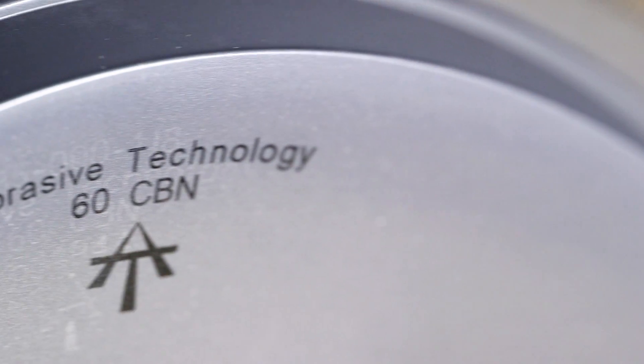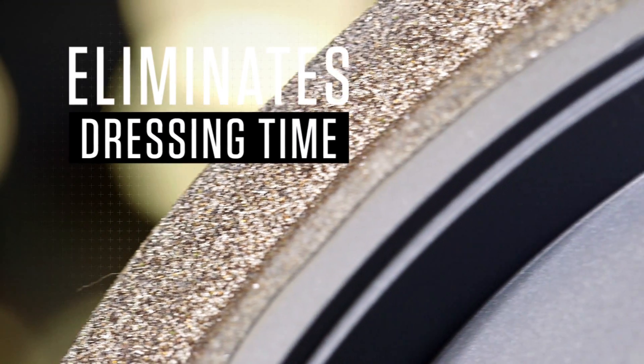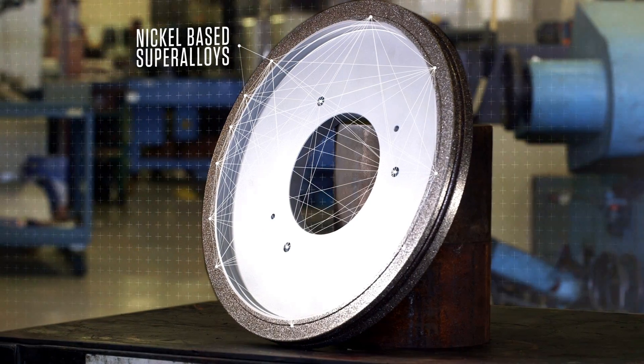Working with electroplated tools from Abrasive Technology also eliminates dressing time and allows for stripping and replating the core, saving valuable financial resources. When grinding nickel-based superalloys,